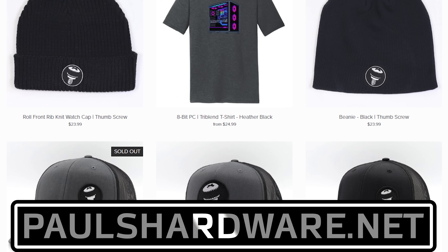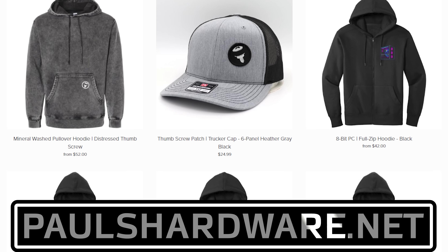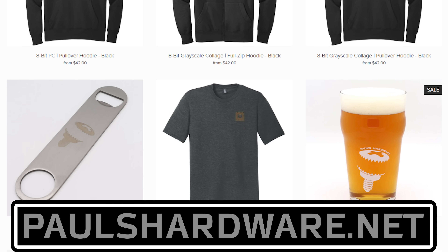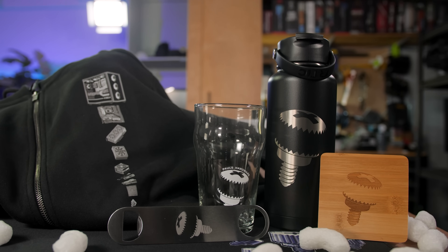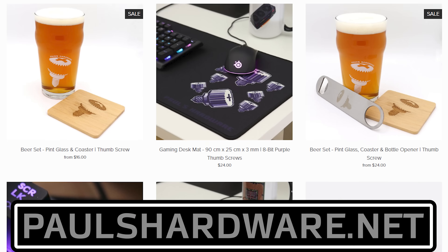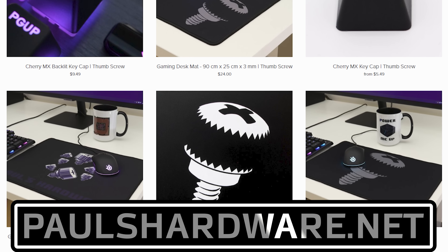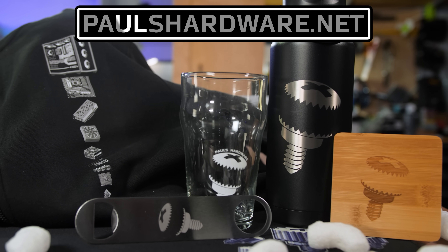Today's video is brought to you by the Paul's Hardware Store on paulshardware.net, the only official source for Paul's Hardware merchandise. Tantalizing t-shirts, brilliant beer sets, high quality hoodies, and more — all featuring the classic thumbscrew for tasteful and refined viewers, or the 8-bit thumbscrew for tasteful and refined viewers who hate curves. New designs are added sporadically and at random, so head over to paulshardware.net and get some of that sweet merch — or after you watch the video. Either way.